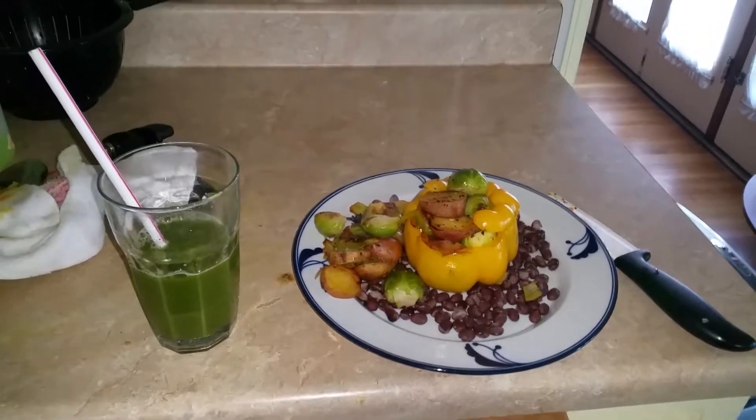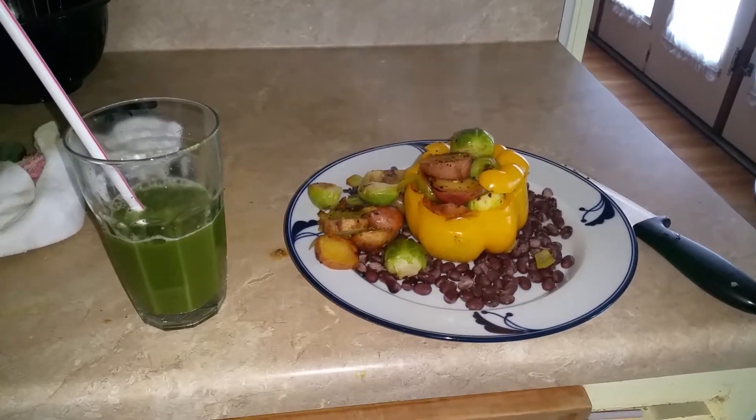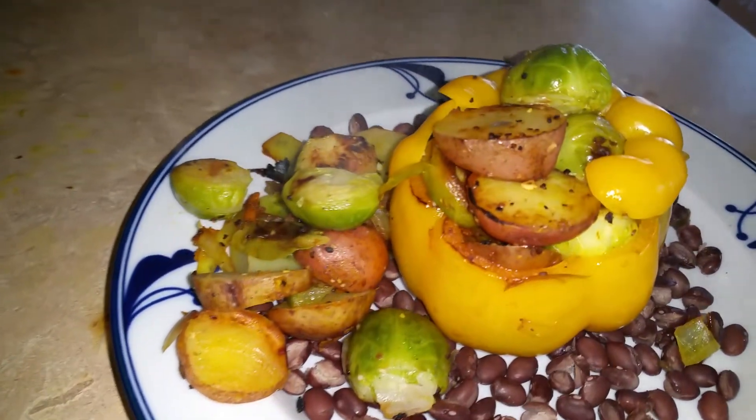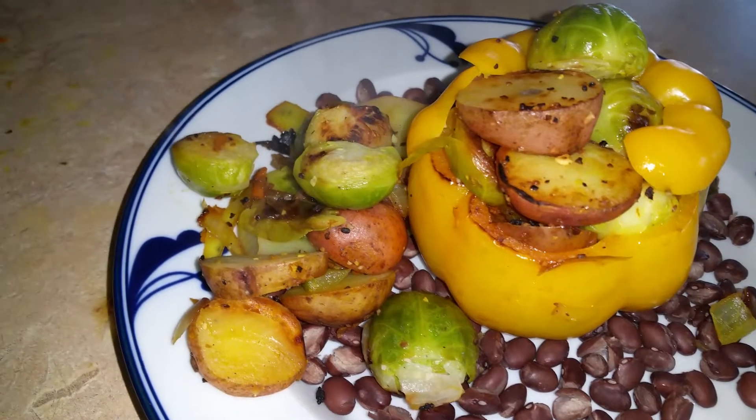Okay everyone, just wanted to show you my lunch today. I have Brussels sprouts, potatoes, mushrooms, celery,